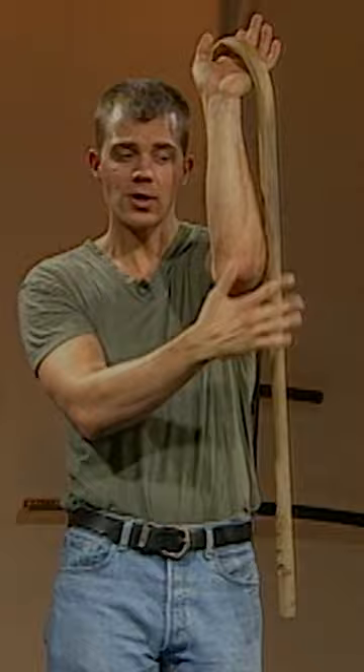Raising the cane up, rotating the shaft outward toward the outside of your body. You want to bring it straight up to the outside of your forearm, grabbing the shaft right below your elbow, then step offline.